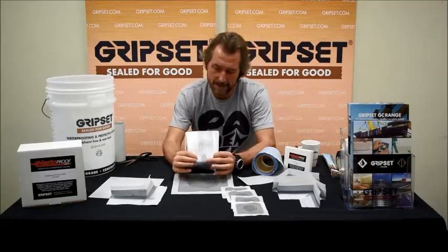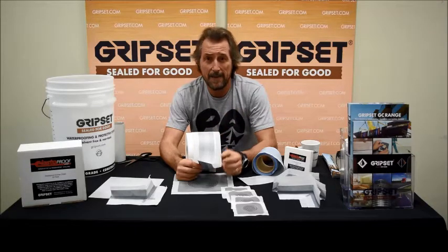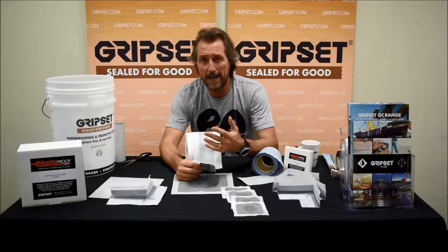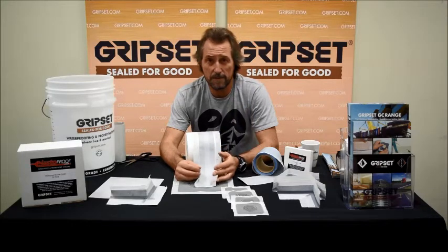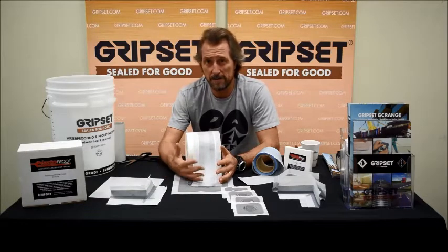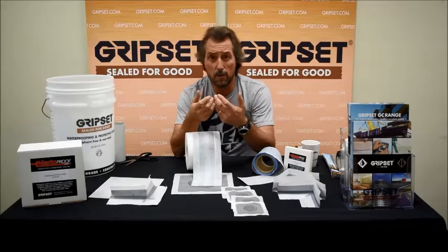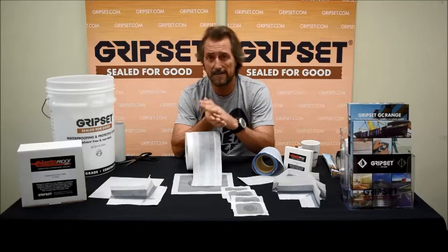Coming from the background of waterproofing, in the old days before we moved away from sheeting, we had liquid systems reinforced with fiberglass and then reinforcing fabrics. What we found was that when you use a flexible elastomeric liquid membrane and wet it out into a fiber, you lose all those elastomeric properties. At junctions like wall-floor junctions or control joints — whether internal or external wet areas — that's where the most stress is on the membrane, and fiberglass or fibers would break, leaving no give.